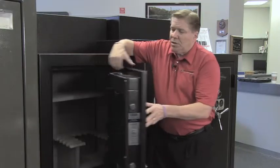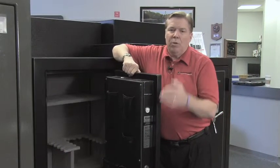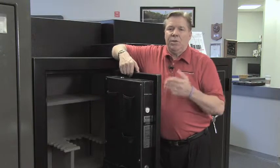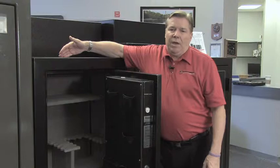It also features a one-hour fire label and it has a three-way bolt system. The door has seven-gauge steel in it, which is nearly a quarter inch of steel, and the body has 12-gauge steel in it.